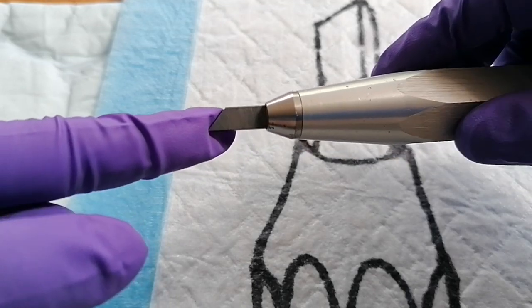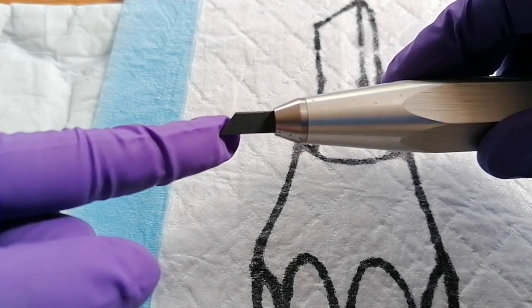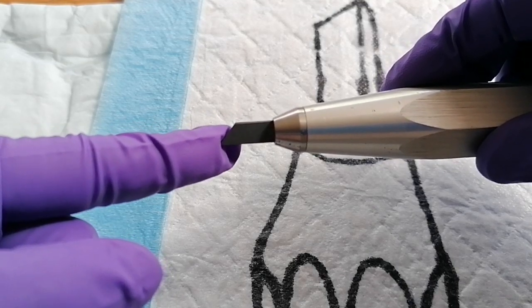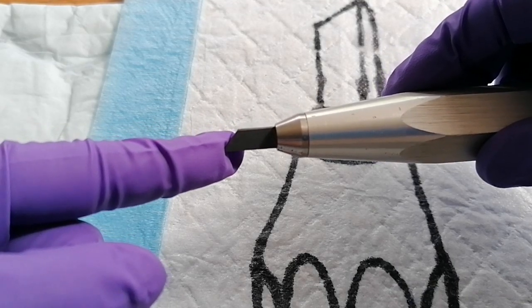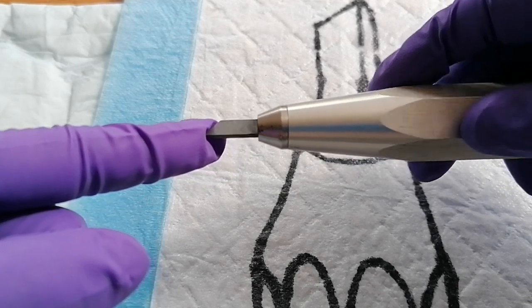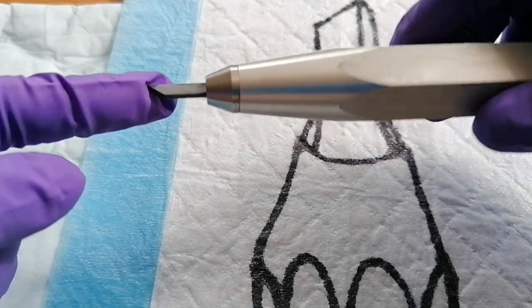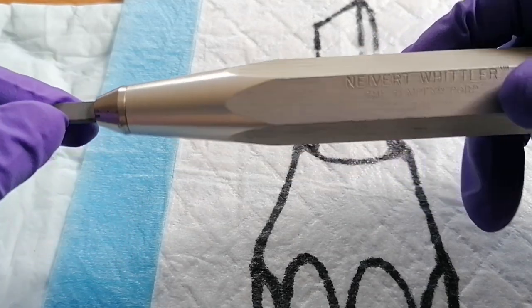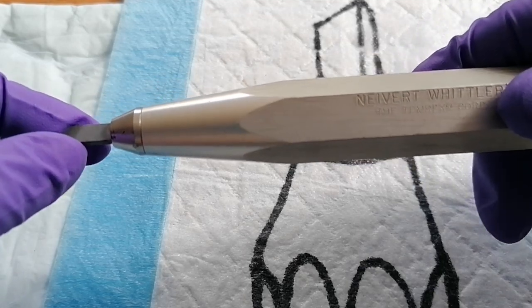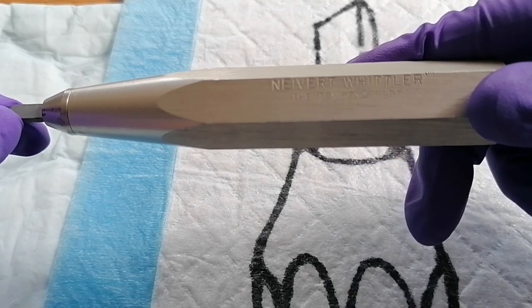But it also works really well for sharpening your periodontal instruments. We've been using this in the School of Hygiene Therapy since I started teaching back in 2003, 2004, so it's been around quite a long time. I do believe the UK distributors are Henry Schein, and the last time I looked at buying one it was about 40 to 50 dollars, so whatever that is in UK pounds.